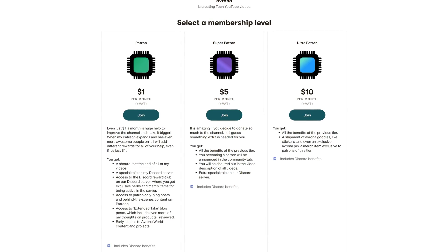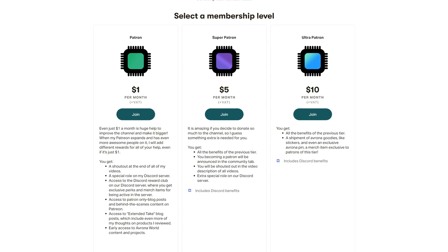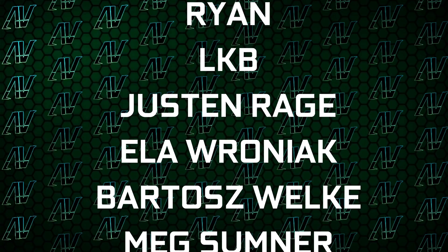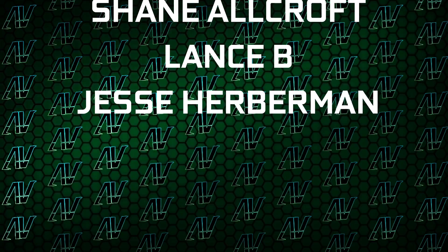If you want to buy it regardless, make sure to use our Amazon links down in the video description below. And while you're still here, if you want to help support our tech journalism, make sure to check out our Patreon, because even just one single dollar a month truly goes a long way, and you get awesome perks as well. I'd also like to thank my existing Patrons: Kevin Burntons, Ryan, LKB, Justin Rage, Alev Ronyak, Bartos Roker, Meg Sumner, Shane Warcroft, Lance B, and Jesse Herberman. You can also find our merch store if you want some awesome geeky merch for Christmas, and there's also our Discord server and social media links. Anyway, that's about it — I hope you enjoyed this video, remember to subscribe, and I'll see you in whatever I make next.